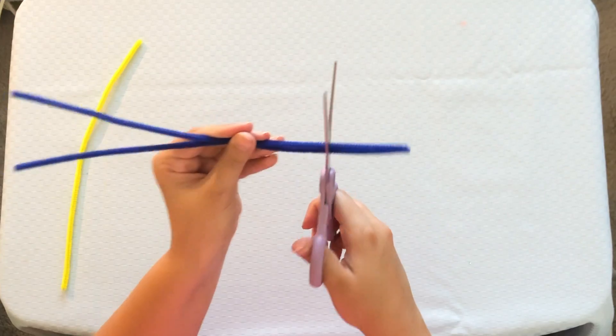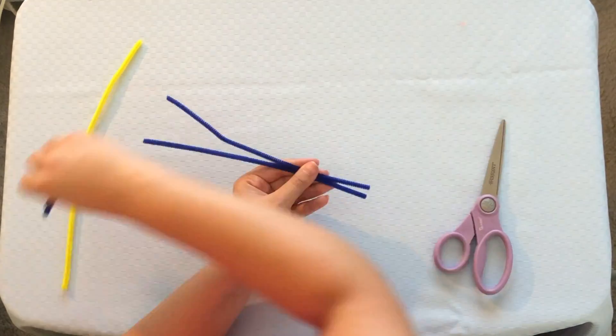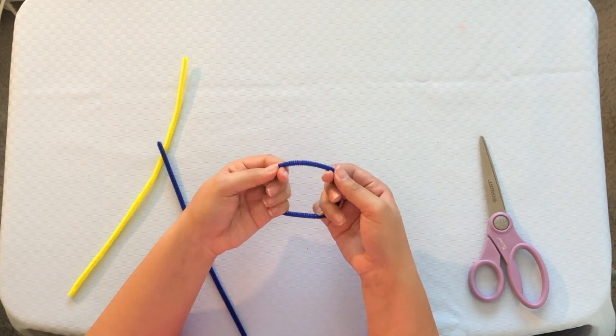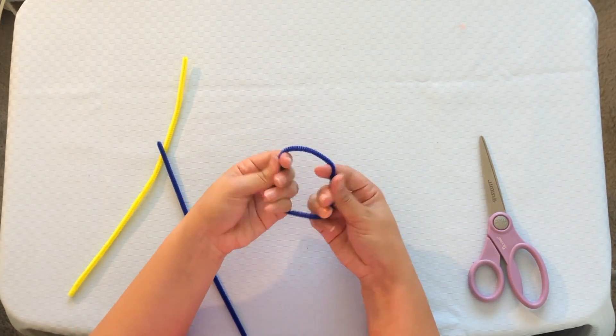You can leave them the way that they are, but if you do, the glass lens might be really big. So it might be nice if you cut them just a little bit. Now we're going to connect the ends in order to form our glasses lens. Now we're going to shape our lens, and you can do whatever shape you want. I'm just going to do squares, but you can do hearts or stars — that could be really cool. Now you're going to do the same thing with the other pipe cleaner.